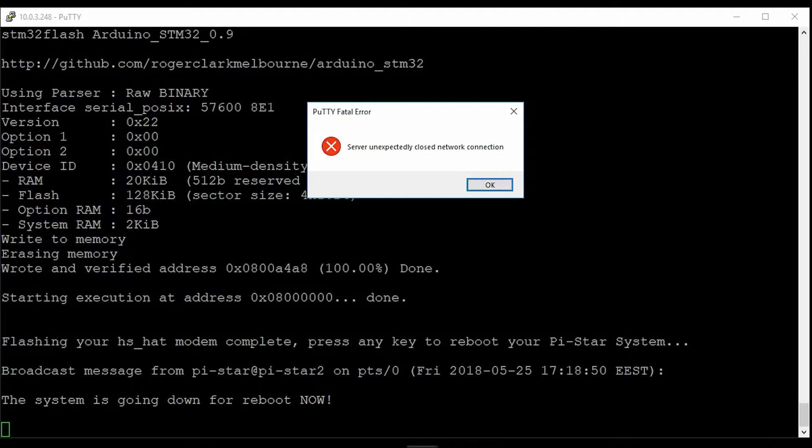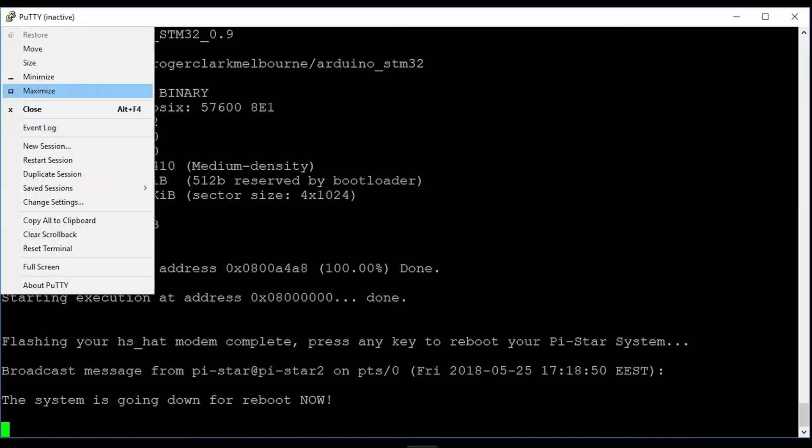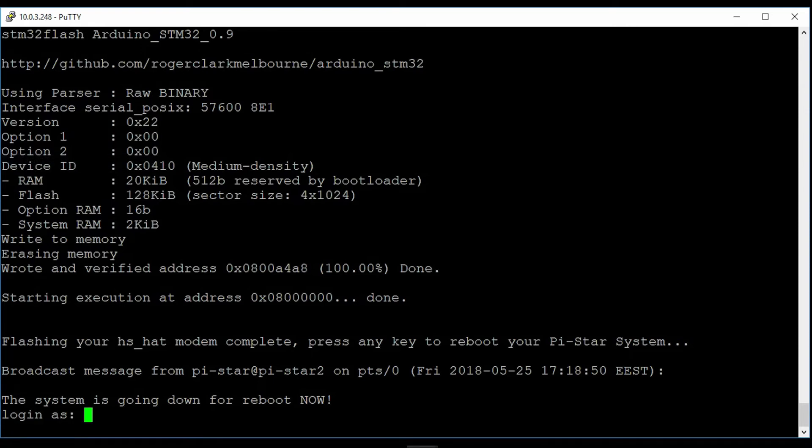You can of course watch the scripts, and if you don't like them you can do it manually. It will download the files from my server and replace them, and it will do backups of them first. After that you can use your hotspot without Wi-Fi, and if you don't have Wi-Fi then the access point is enabled on the hotspot automatically.